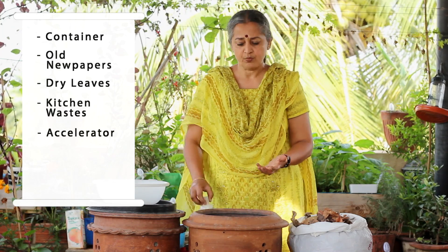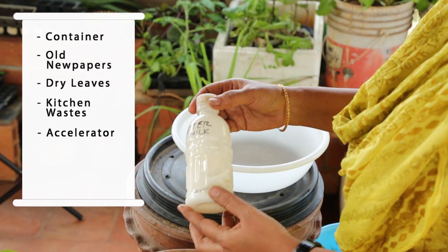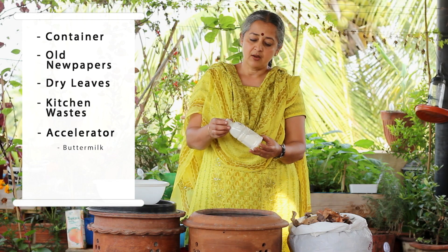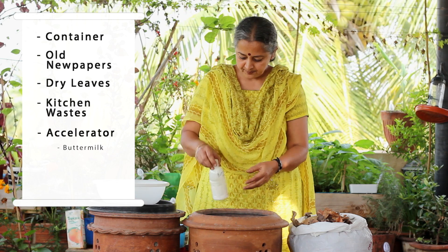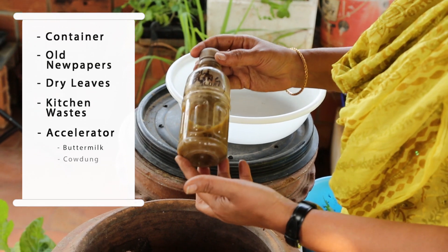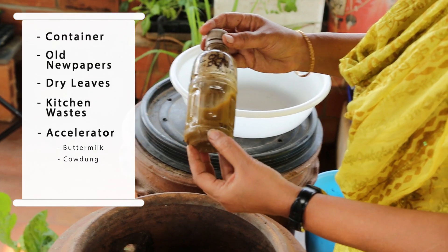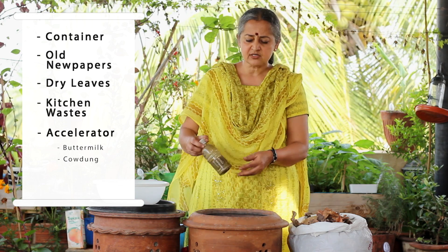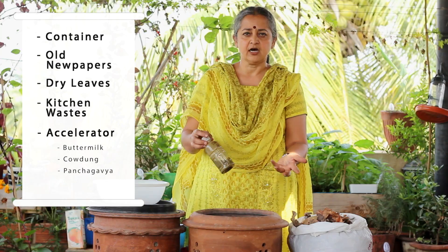An accelerator could be a simple buttermilk — it has enough microorganisms that can kick-start the breakdown of the organic matter. Or you can use cow dung, which is another very good organic material for composting. There are also ready-made solutions like panchagavya and other microbes available in the market which can be introduced.